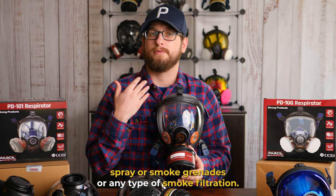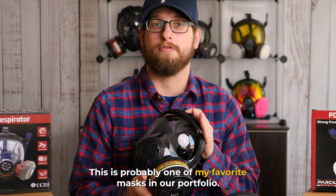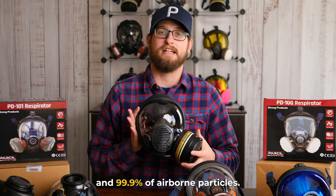Next, let's talk about our NB100 full face gas mask. This is probably one of my favorite masks in our portfolio. It features two 40 millimeter ports and it actually comes stock with our Defense Pro NB1 40 millimeter filter canisters. This is rated for filtration against organic vapors, inorganic vapors, acetic gases, ammonia and ammonia derivatives, and 99.9% of airborne particles.